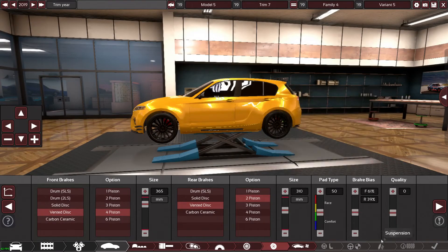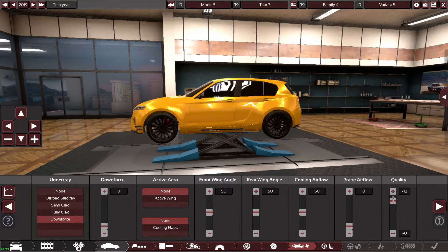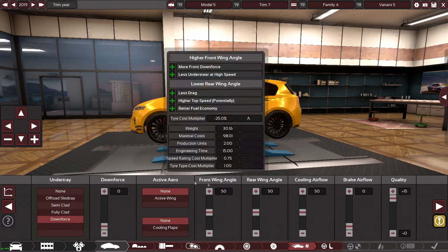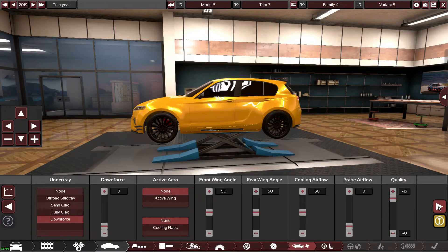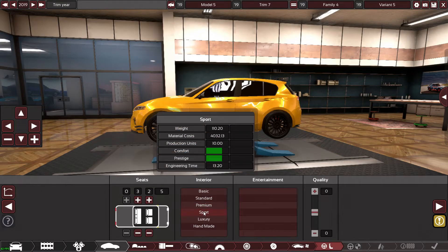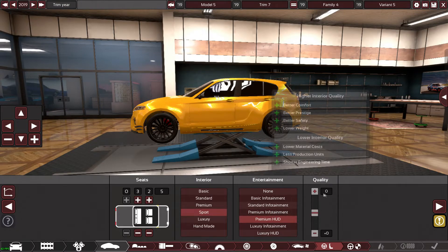And downforce — of course I'm going to bump the quality right up. I know it makes the build time go mental but I'm not too bothered. We're going to go sport with a premium heads-up display, because in these premium hatchbacks you do get a lot of spec.